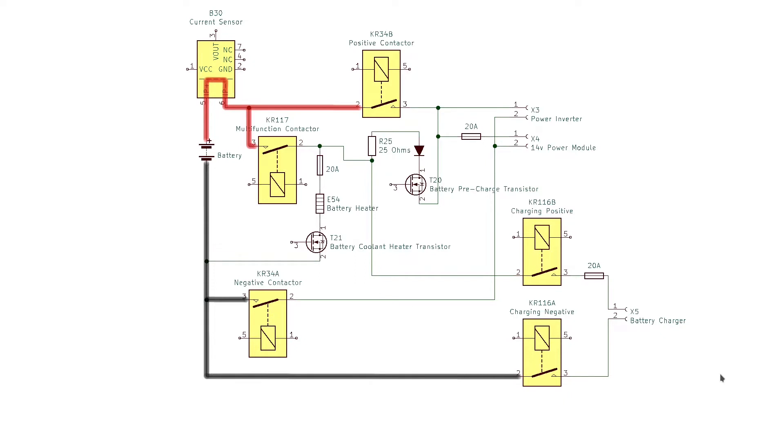The onboard computer requests that the EVSE enable the AC power on the J1772 connector. That is an important safety feature — the power is not present on the connector until it is plugged into the vehicle. The onboard charger then reports to the onboard computer what voltage is being supplied to the AC charger from the EVSE.